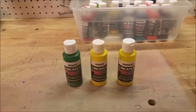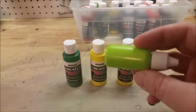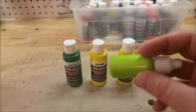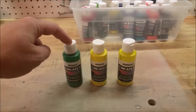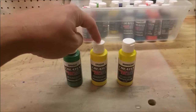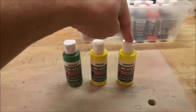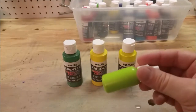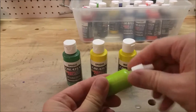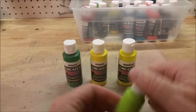The next color I'm going to put on there is a chartreuse color that I've developed. It's got a little bit of sparkle to it. What it is is 100 parts opaque green, 50 parts opaque yellow, and 50 parts iridescent yellow. I bought these little dropper bottles just to mix it up in and keep it convenient for my custom mixes.